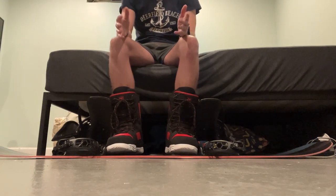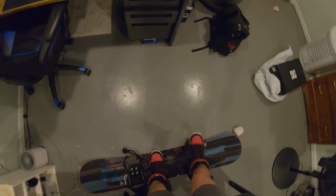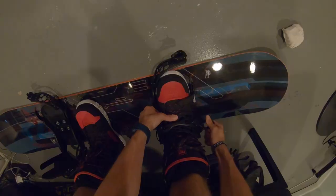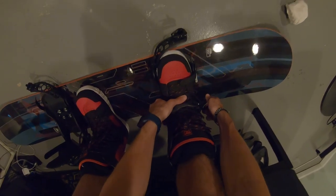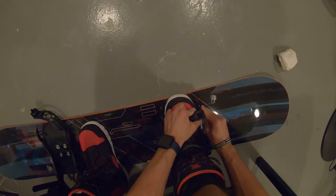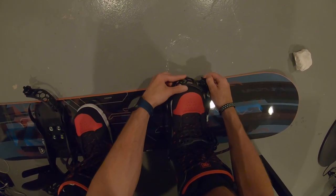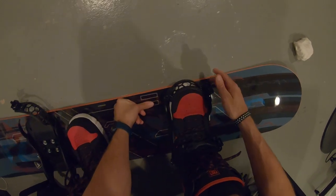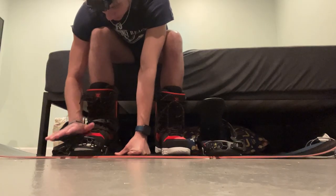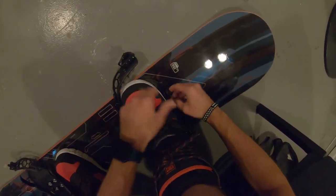It feels pretty solid so far. Now comes the fun part — trying to get into the board with these on. We've entered POV mode where you can see me from here and from where my head is. We're going to strap in right now and see how everything feels. We'll click down on this, strap that down. Now for the toe, I have options — I can either go over like this, or I can go over the toe like this. For these bindings so far, it doesn't look like it likes to go super flat. I think I can move these straps back just a little bit.